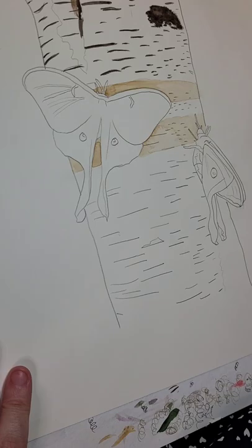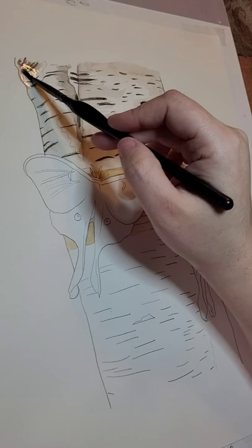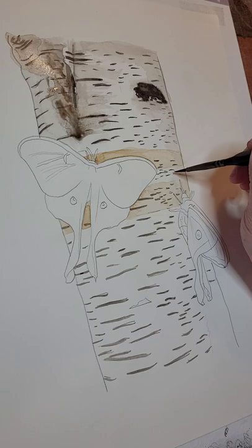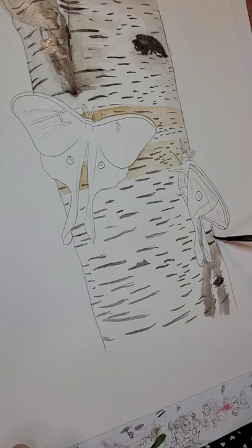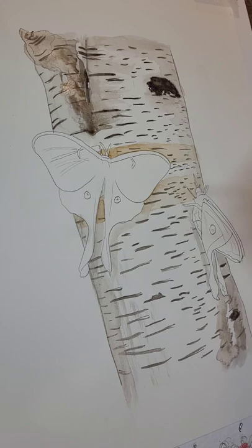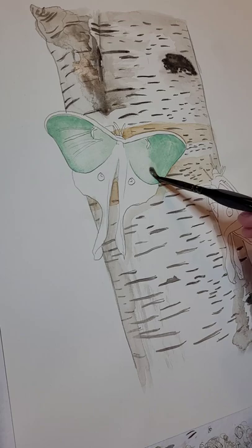I did look up where Luna moths usually hang out, and apparently they very much enjoy birch trees, so I chose a birch tree for them to be on in this painting. I do love birch trees — they have that cool peely effect. I used to get in trouble when I was a kid; we had a birch tree and I used to peel the bark off of it. That satisfying peeling feeling.